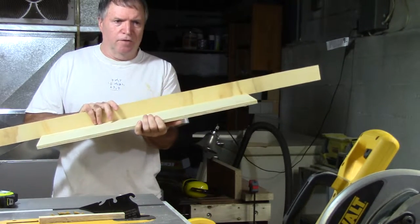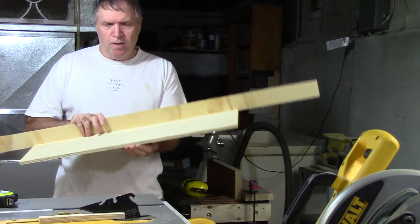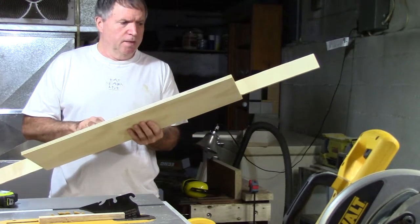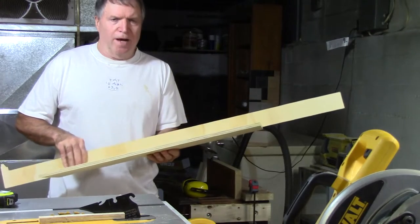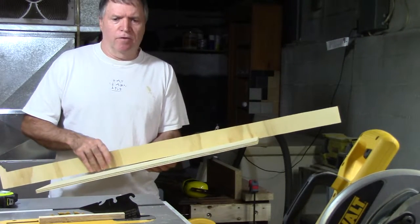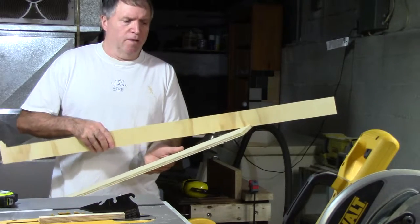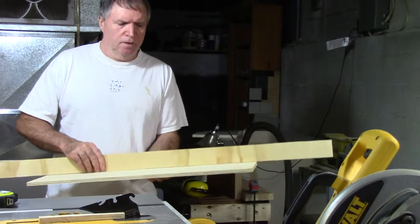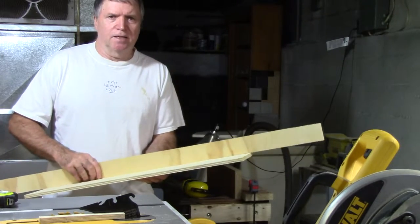So I'm going to finish doing that and then I have to cut the bottom for the drawers, then put them together and see how everything fits. That'll be the next step — get these drawers together and then go outside and see how everything looks.